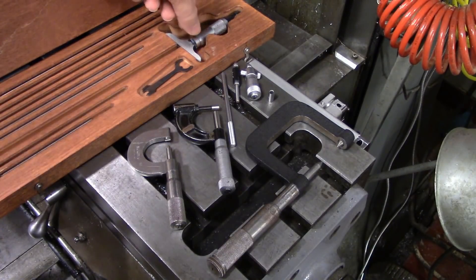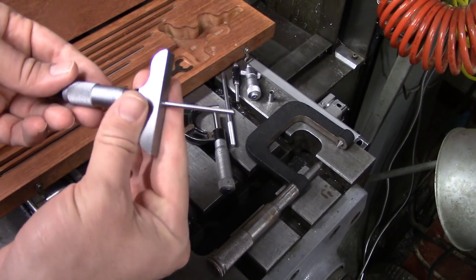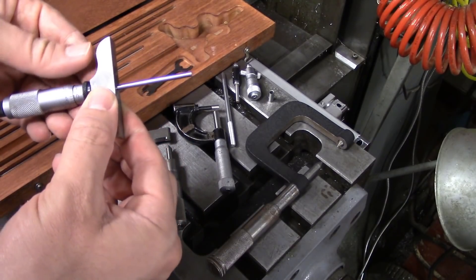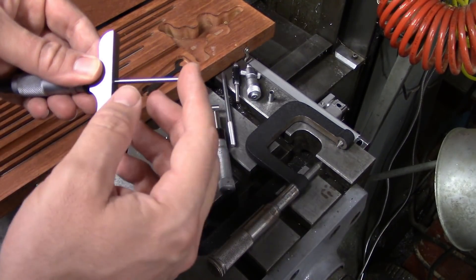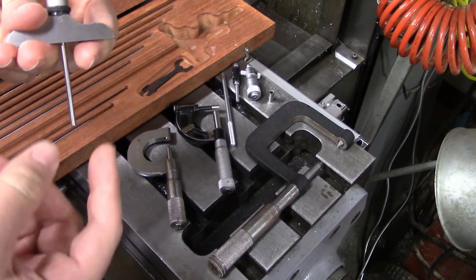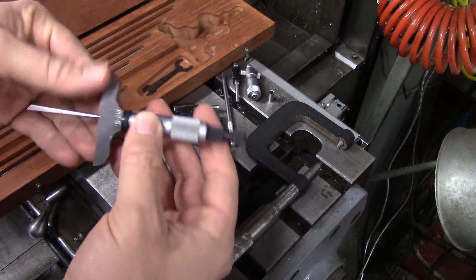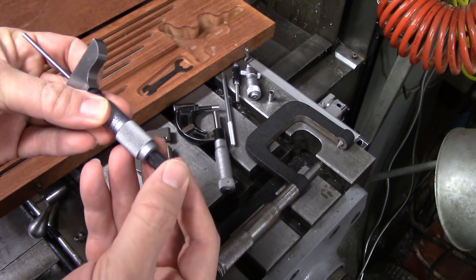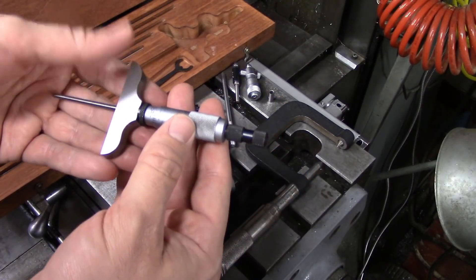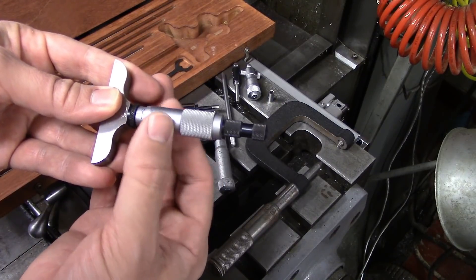Out of all the ones out here, the one you're most likely to come across is probably the depth micrometer. This is used for measuring the depths of holes or slots — anything that this rod can fit down into that you need to measure from the top of a surface down to the bottom. You would put it down on the top of your part and then feed your micrometer down until you hit the bottom. These do have a ratcheting mechanism but I tend not to use it because it tends to jack the micrometer up off of the part. So instead I grab the smooth part of the thimble and just let it slip in my hands.